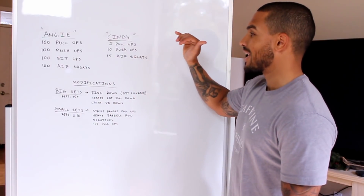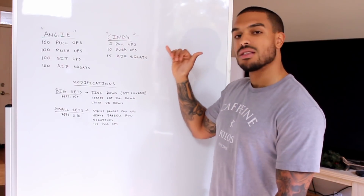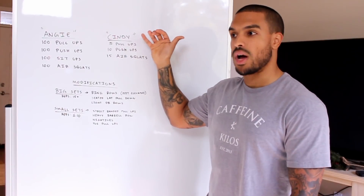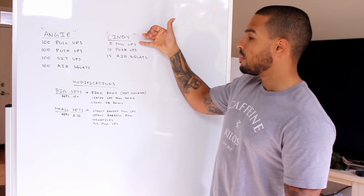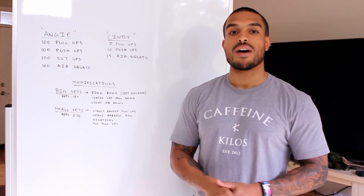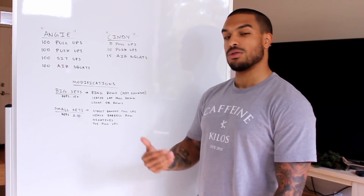Now let's say we're doing a workout like Cindy, which is a 20-minute AMRAP of 5 pull-ups, 10 push-ups, and 15 air squats. This workout is nice because it's smaller sets of different muscle groups and each muscle group gets a tiny break before you return to it. You're doing legs, then a pushing movement, then a pulling movement, engaging different muscle groups every time you switch exercises.